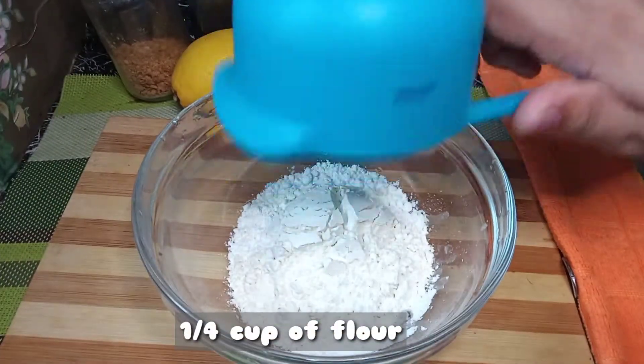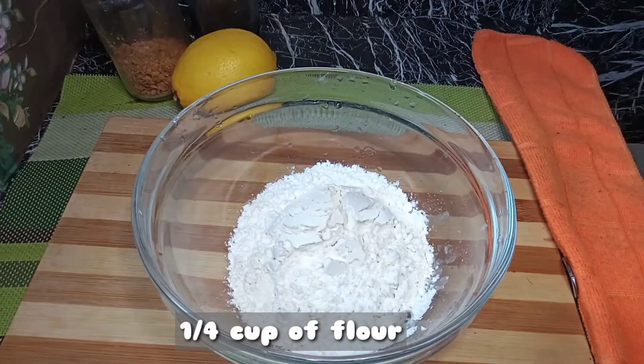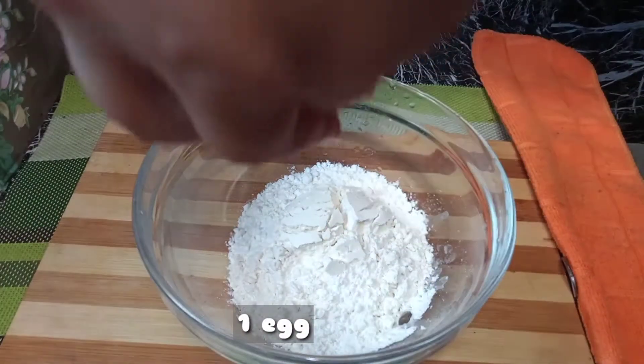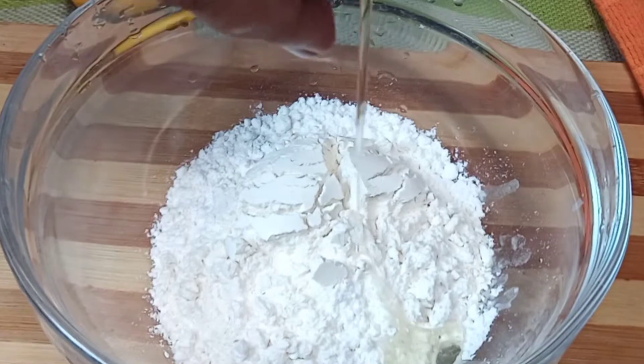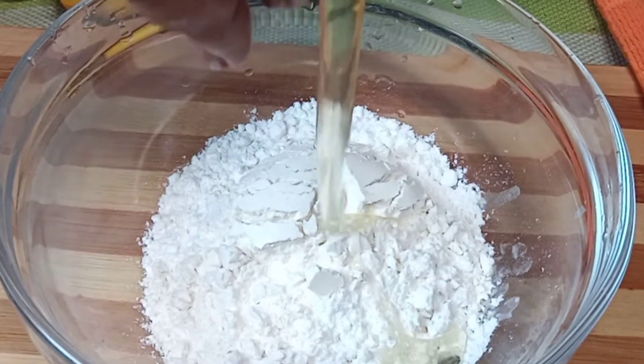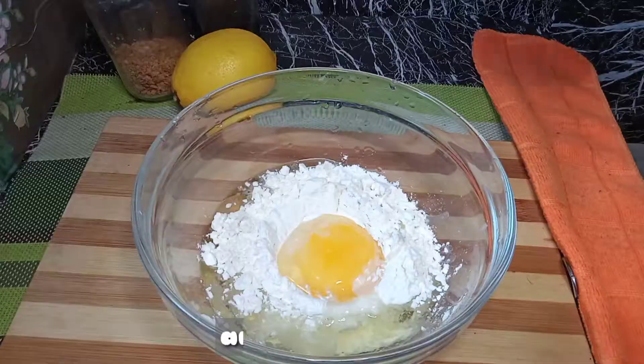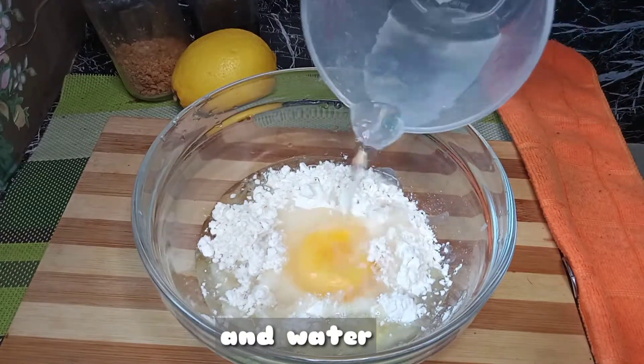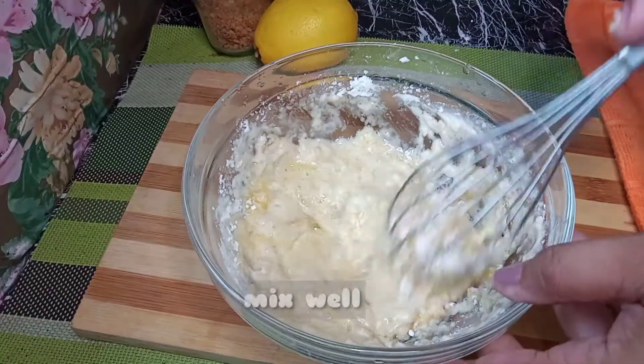Now in a bowl, add flour, egg, and water. And then mix it well.